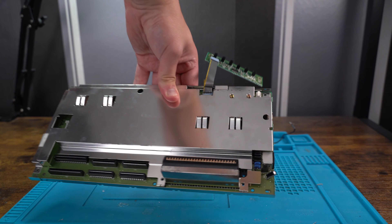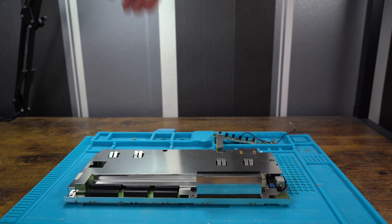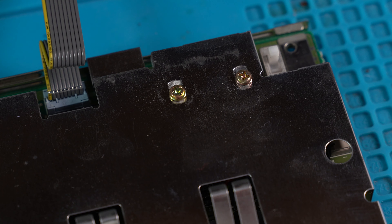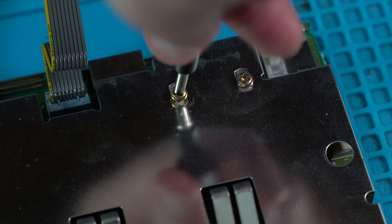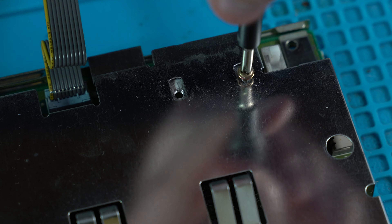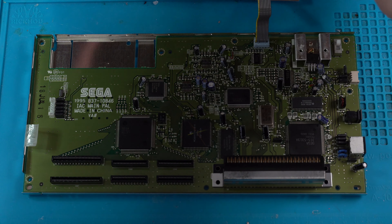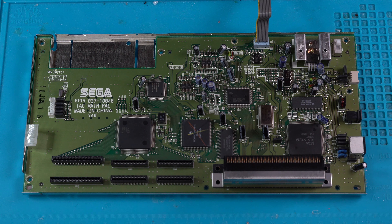We put the shell to one side as we will be cleaning it later in the episode. With all the main screws removed, we have two additional screws left to remove which are holding down the metal shield. With all the screws now removed, we get our first look at the main board which powers the Sega Pico.